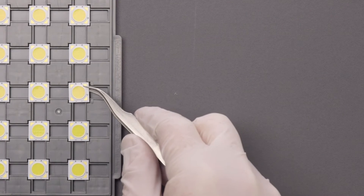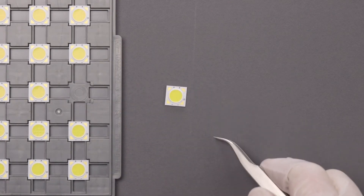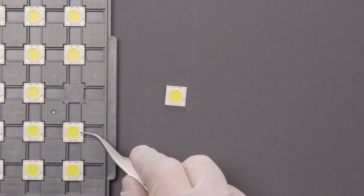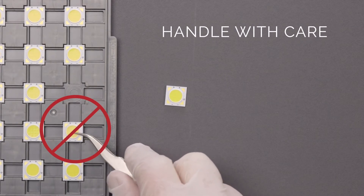The arrays can also be removed from the packaging containers with tweezers. Remove the array by pinching the edges and lifting directly upward. Again, take precaution so as not to scratch the surface or push on the side or press down on the LES.